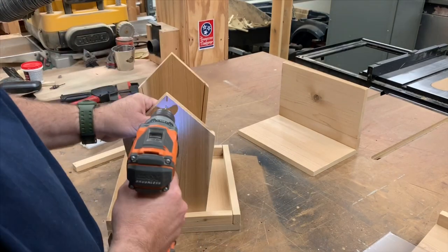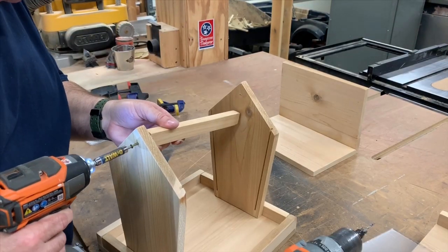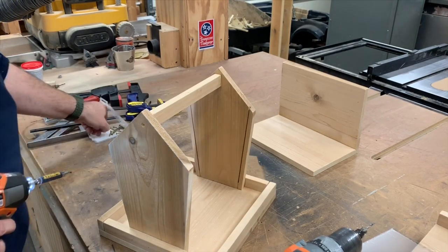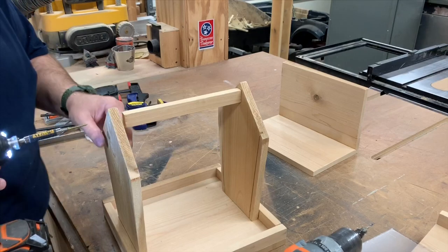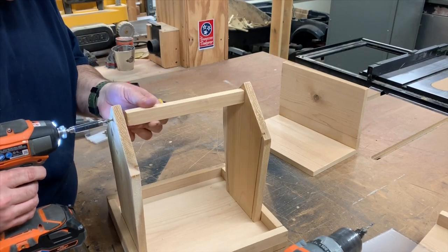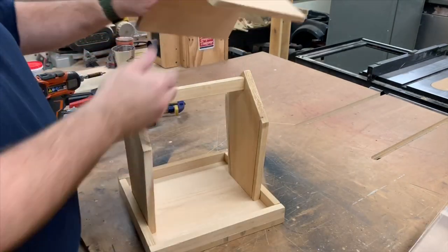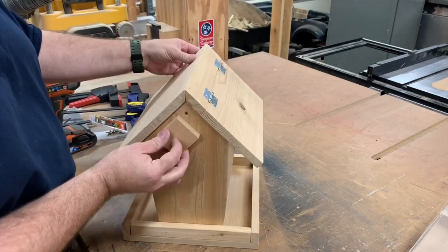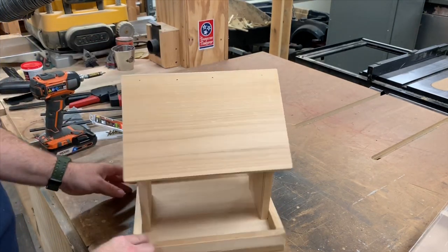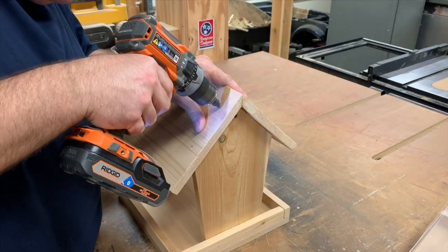The walls of the bird feeder tend to splay out at the top, so I'm attaching a bar to pull them back in. Now let's put our roof on. I'm using a block as a spacer to get the overhang just right. And now we'll drill and screw it on.